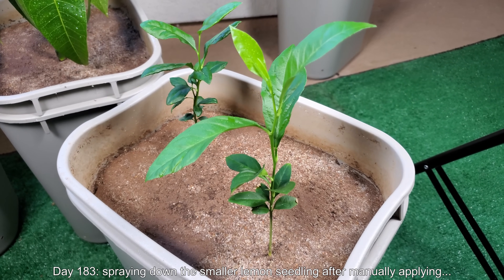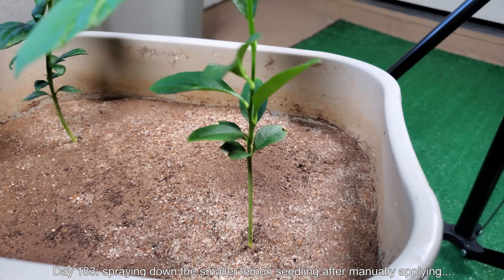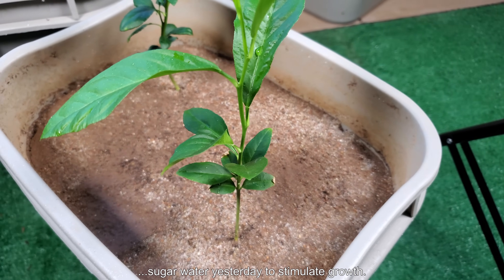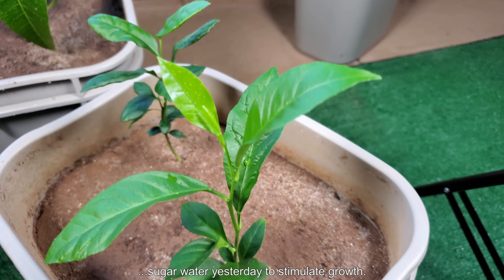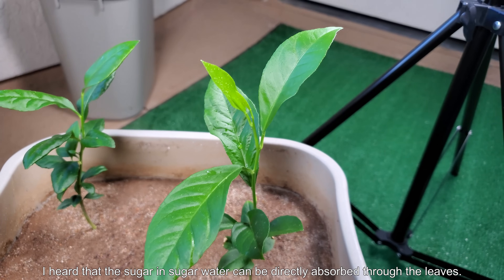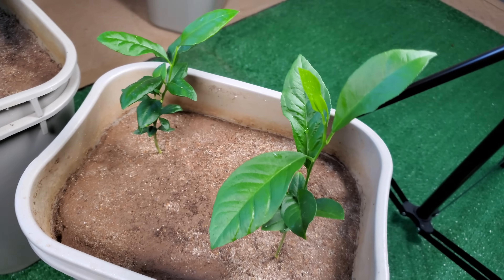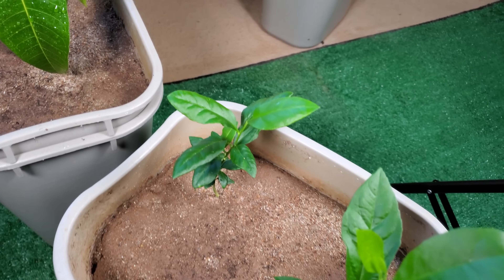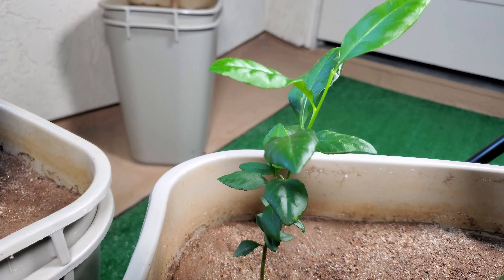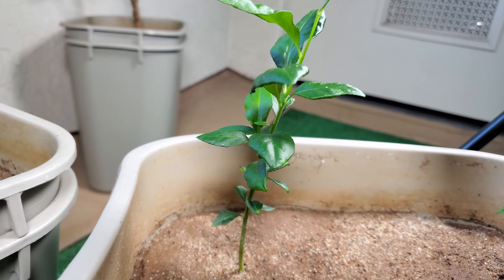So it's day 183. The previous night, I finally decided to act on a gardening practice that could supposedly spur a great amount of growth in my plants, which is to spray sugar water on the leaves. The way this supposedly works is the sugar in the sugar water can be absorbed directly through the leaves. I got this concept from Gary's Best Gardening YouTube channel - the same guy where I got the idea of using a lot of sand for aeration and growing plants in inorganic mediums.